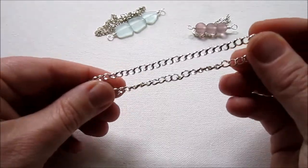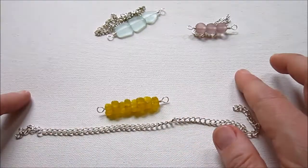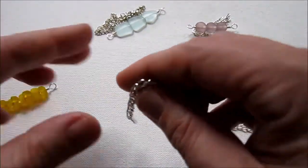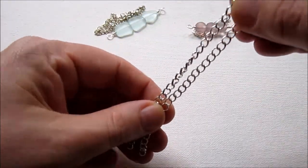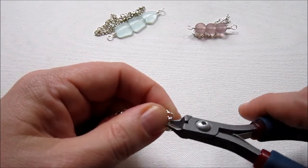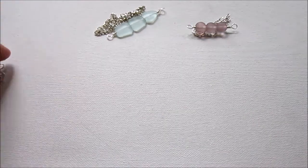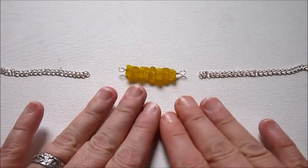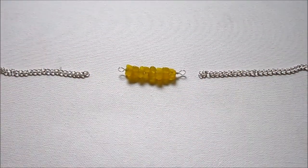I've measured my chain for each strand. Each of my wire wrapped bead links were different lengths, and my chain was actually different for each one too. I simply measured each one with a ruler and kept the chain with its matching bead link to avoid confusion. I'm finding the middle of each chain piece and cutting it with my wire cutters.